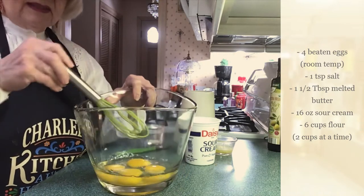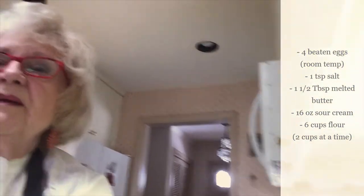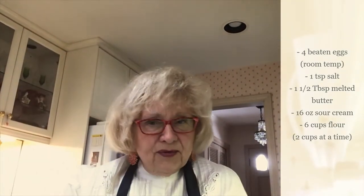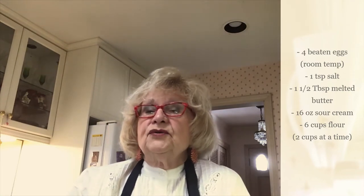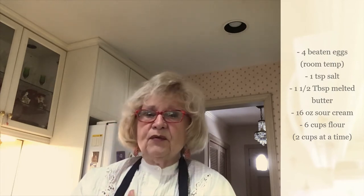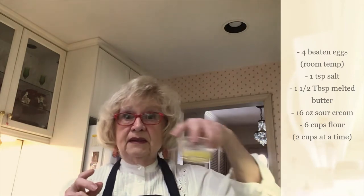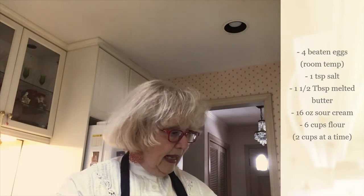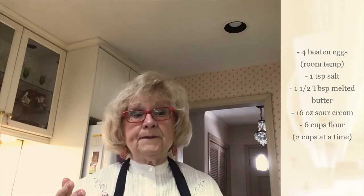This is a recipe I got from my mother-in-law — it was actually from her mother. And it's way back. It's a sour cream recipe. What I like about it is that the dough is fluffy and tender. So you use the sour cream, four eggs, a teaspoon of salt, about a tablespoon of melted butter, about a quarter cup of water, and six cups of flour.